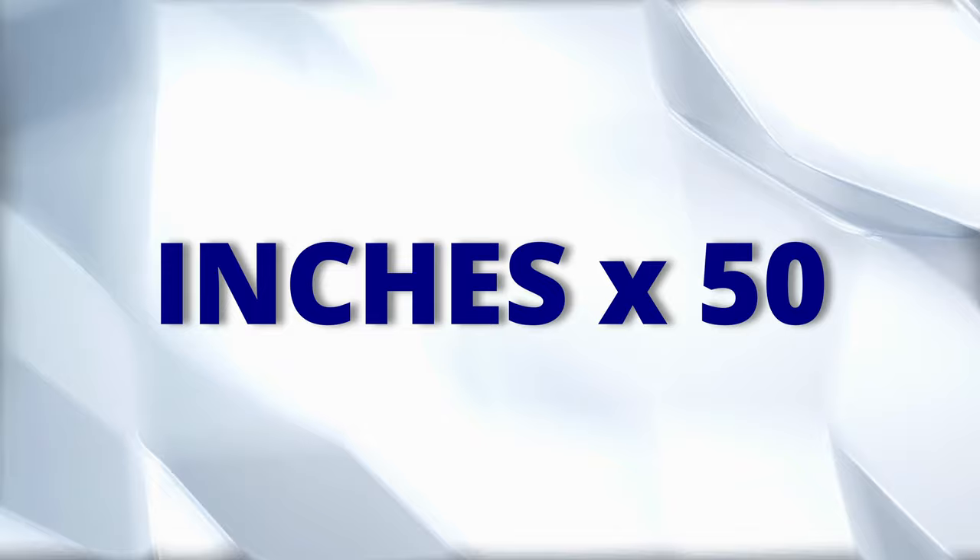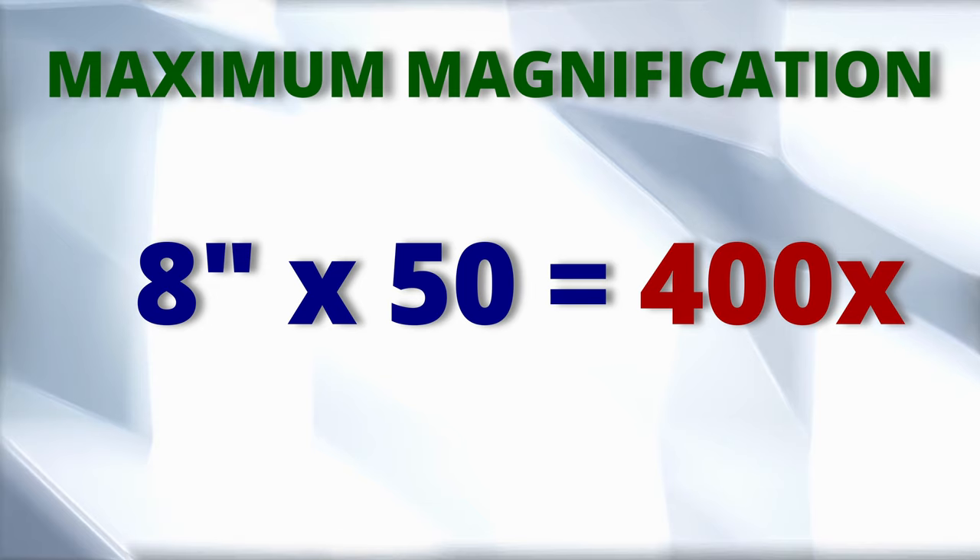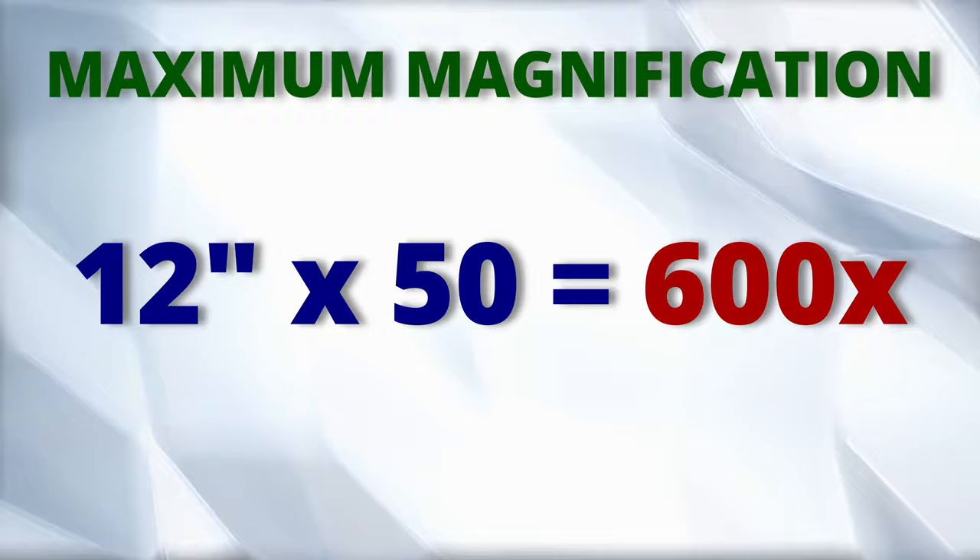What's the highest magnification your telescope can handle? It's very easy to know — just multiply your telescope aperture in inches by 50 and you'll have the result. For instance, a 6-inch telescope gives 300x, the 8-inch 400x, the 10-inch 500x, and the 12-inch 600x.